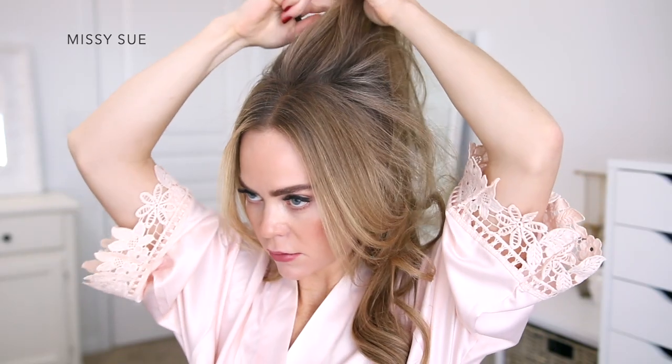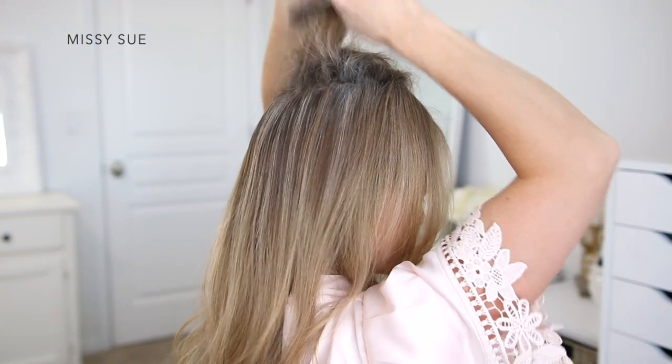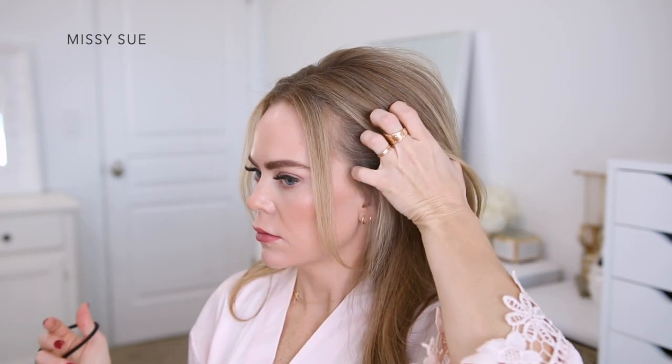Once my hair is all curled and prepped, to create the updo I'm going to start by dividing off sections of hair at my crown and gently back-combing this hair downwards. This is going to create a little bit of volume at the top of my head. Next I'm going to divide out some hair to frame my face — just a little bit along my hairline.